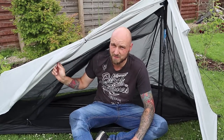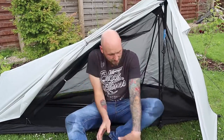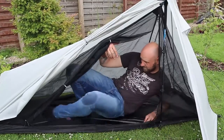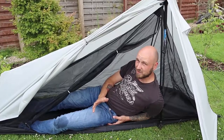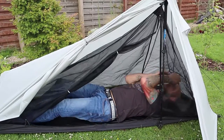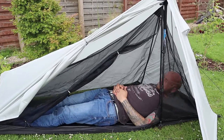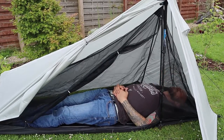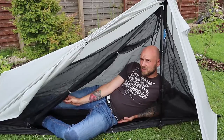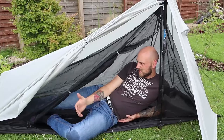Build quality seems solid. For the price, you're getting something all right. Let's lie in here and check it out. It's snug, but it is a one person tent so I was expecting that. I'd say you've got enough room to lie down. My feet are not rubbing against the bottom, my head's not rubbing against the top. But it does feel a bit claustrophobic.